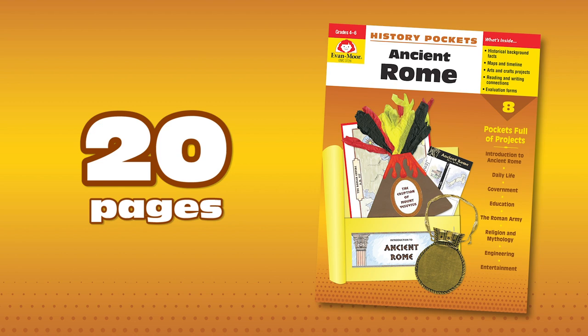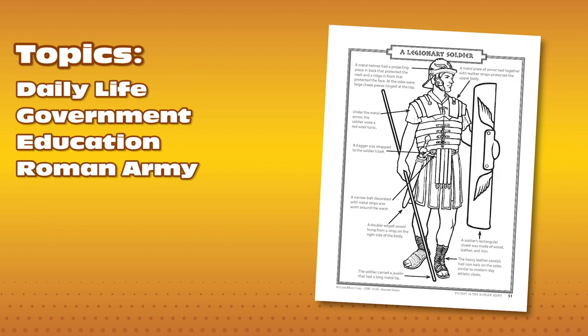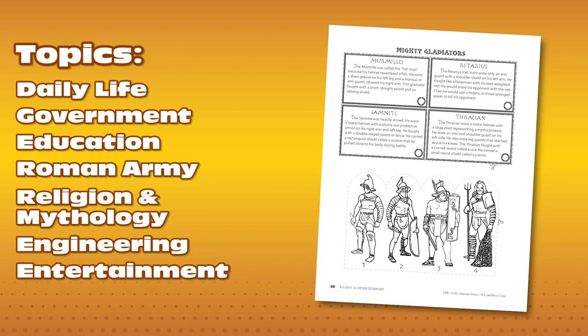Each pocket or unit includes about 20 pages and covers a specific topic in Roman history such as daily life, government, education, the Roman army, religion and mythology, engineering and entertainment.